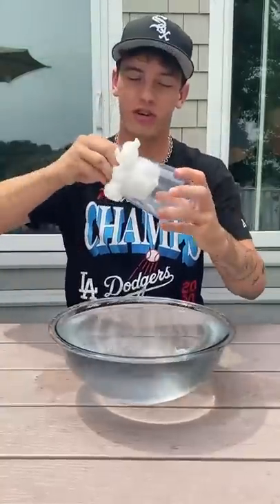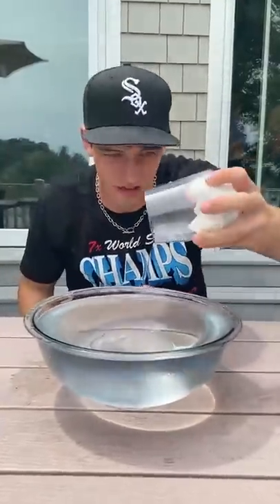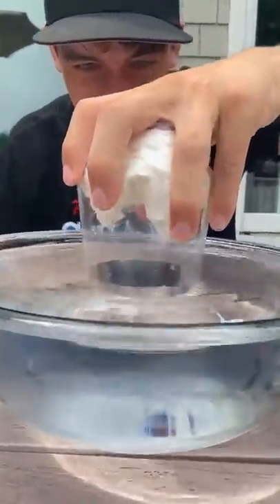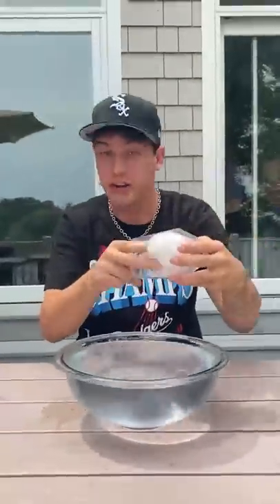Does that actually work? Let's find out. We have our dry toilet paper here, we put it in the cup, and I'm going to put in the water. It should stay dry. Ready? Three, two, one — push push push. It's completely under now. Let's see if it worked. It's completely dry.